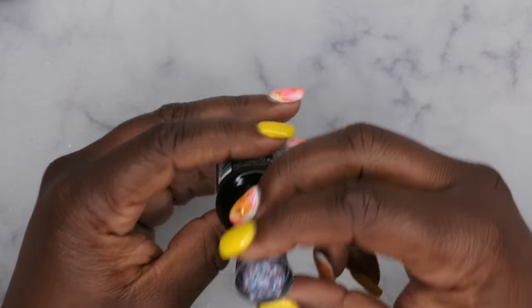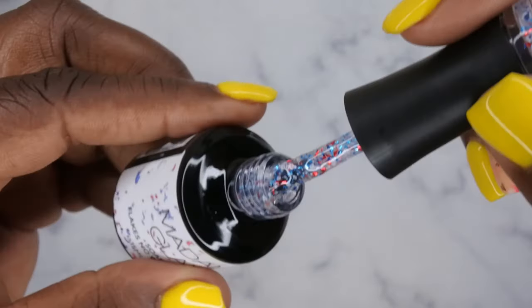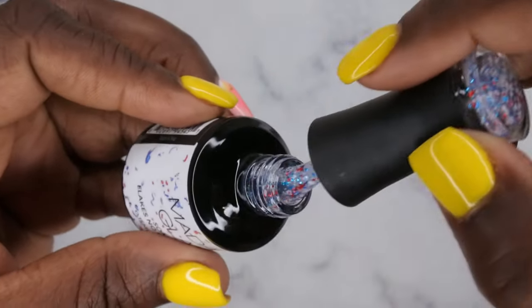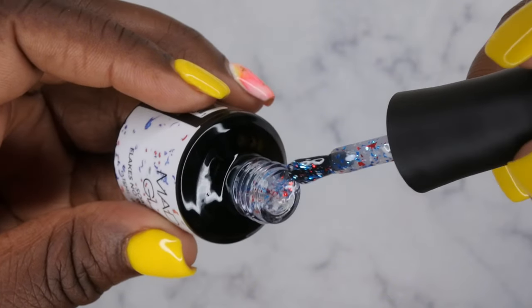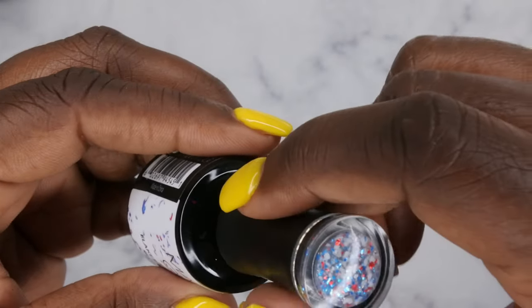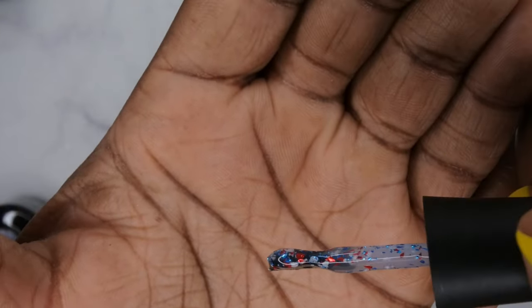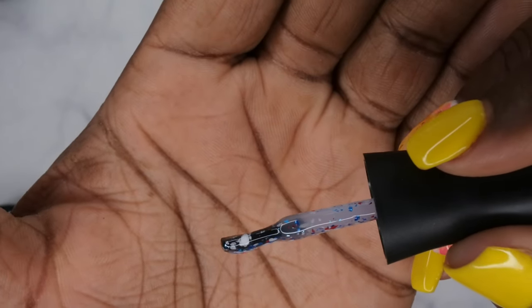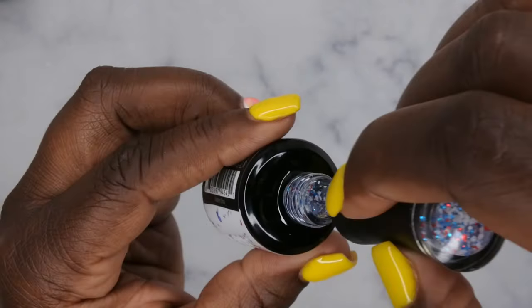So the first one we have here is a top coat, which I thought was really cool. It's a top coat that has red, white, and blue in it, which is very fitting, and it's called Celebration. My daughter's here with me, you guys. Look at this — wow, it's cute! This is a really pretty top coat. It has foil flakes in it — they're red, white, and blue — but the white ones look kind of matte, while the blue and the red are more shiny. Very, very pretty top coat.